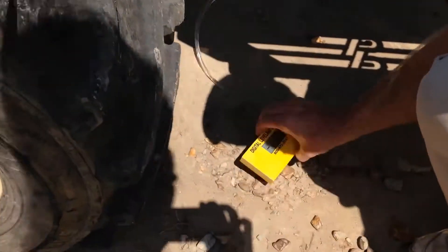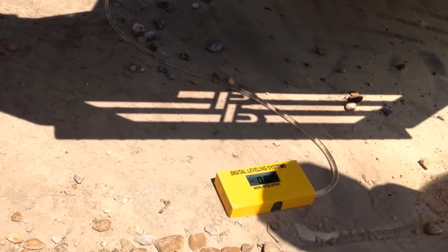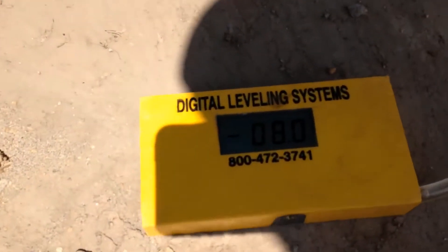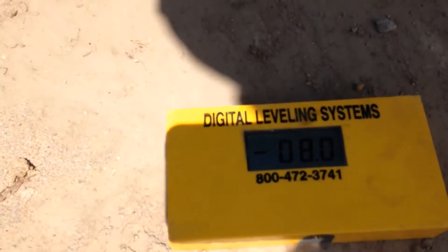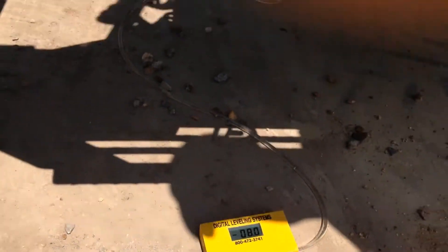Probably most of the distributors aren't going to recommend you doing this, but it's done all the time. You can see we actually came back up the slope here — I was just more or less demonstrating how durable the equipment is. You don't have to baby this equipment; it's tough.